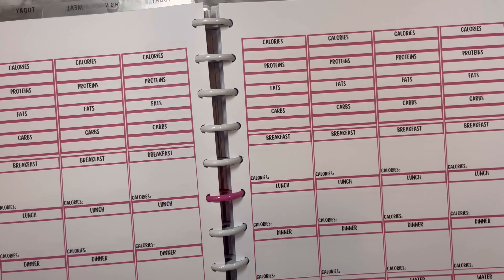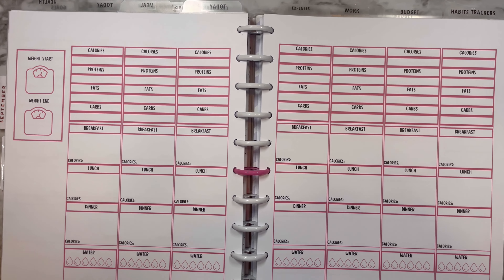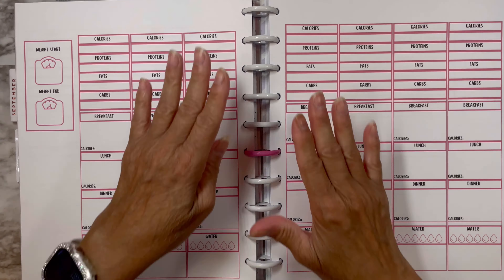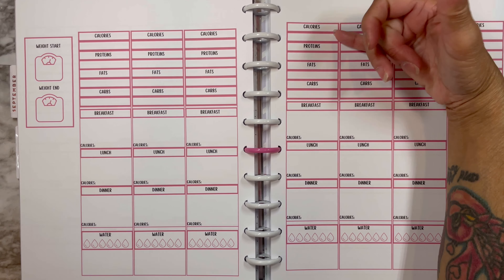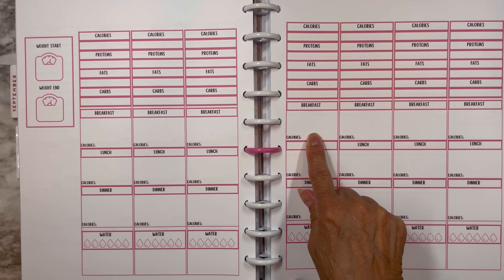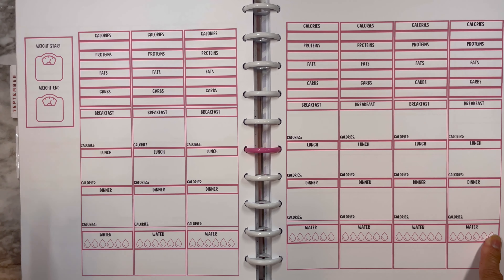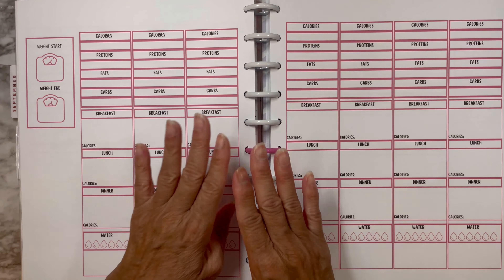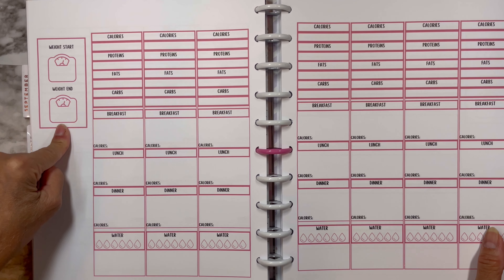Let me show you this fully on camera. When you count macros you need to track calories, protein, fat, and carbs. I have breakfast, lunch, and dinner with their calories, and then my water intake is here. My steps are still going to stay with the other planner. I also have my beginning-of-month weight and end-of-month weight.